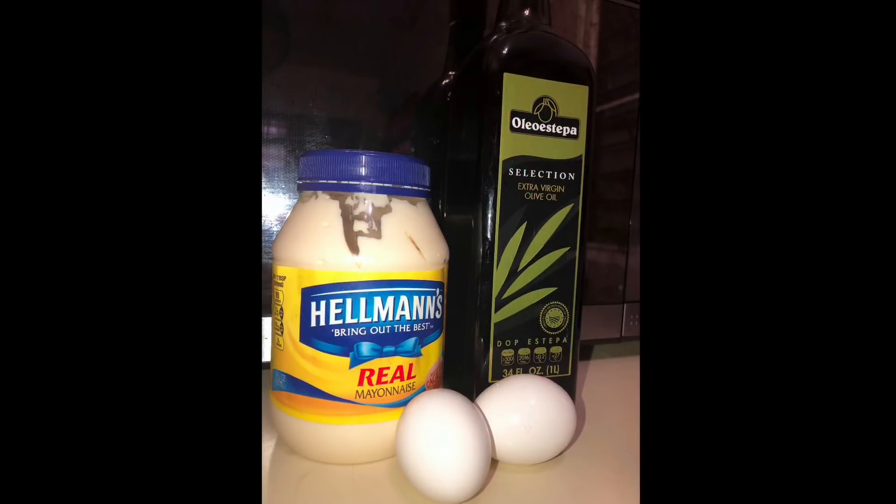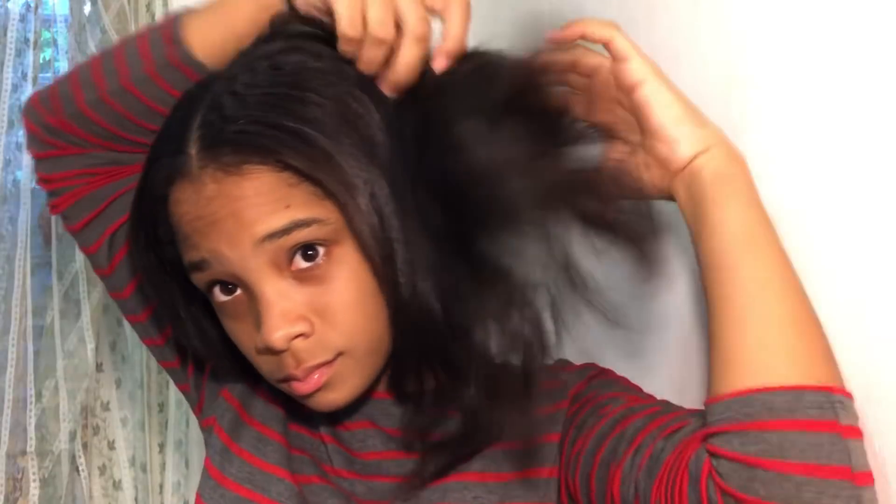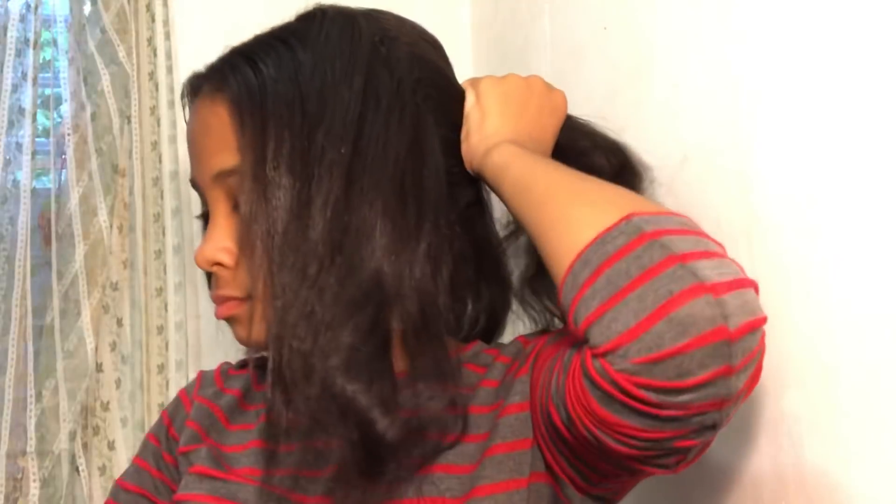For this video you will need mayo, eggs, and virgin olive oil. Before you do anything, you have to put your hair in four parts. My hair has nothing in it — no grease, no oil, nothing. It's just dry, and this is how it looks before I put in the treatment of mayo, eggs, and olive oil.